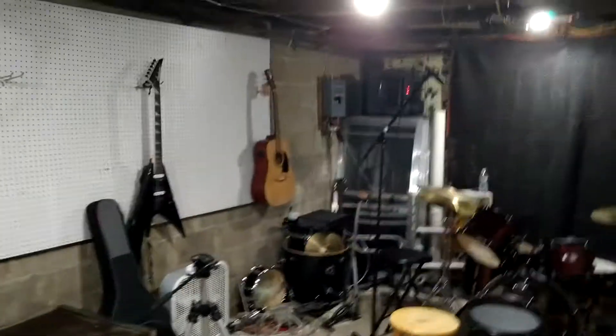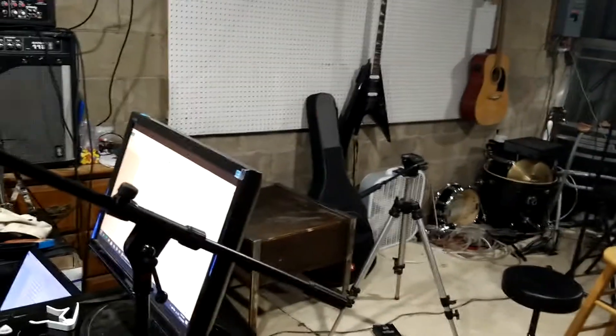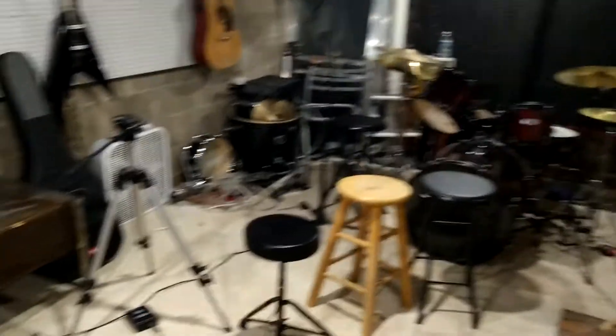That was the tour of what I got going on. The next time you see this room it might actually look different — we're going through some stretches and changes. I will see you guys next time. Adios.